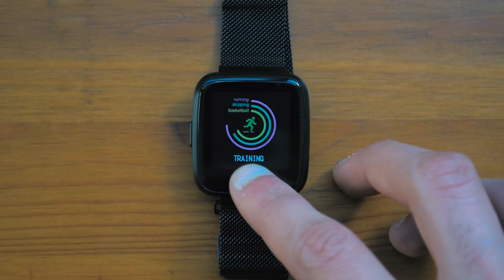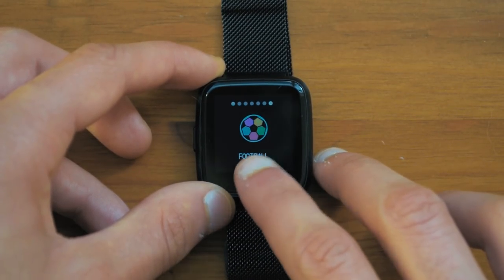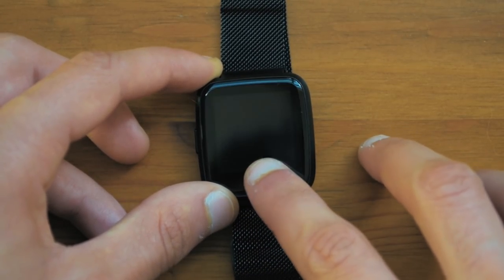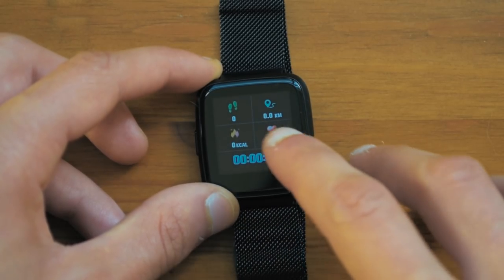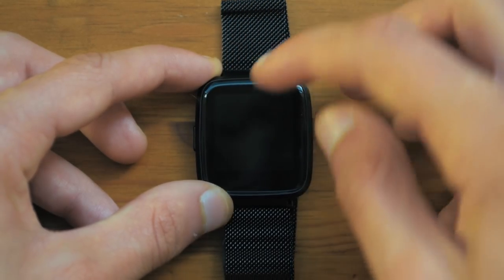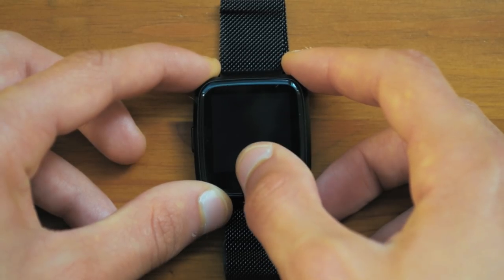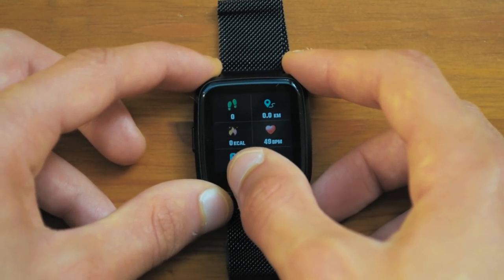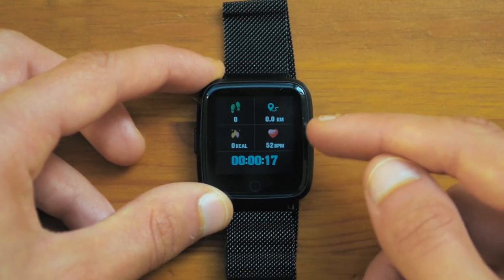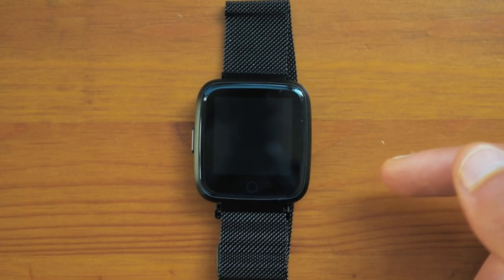You have a training mode which you enter by holding down the capacitive button. There are a few sports listed, and if you want to go into a certain one just hold down the capacitive button. As you can see it will show the pedometer, distance covered, calories burned, heart rate, and the time of how long you have been going in the session. Something to note is that the watch is not on my hand and you can still see a heart rate reading, which I wanted to point out — the heart rate sensor is not that good.